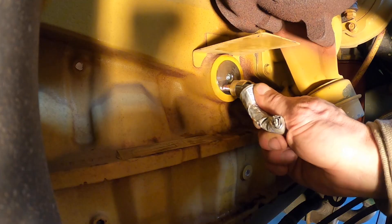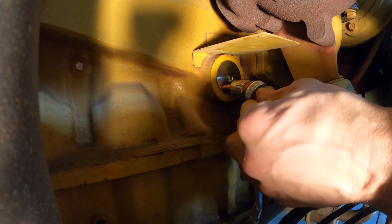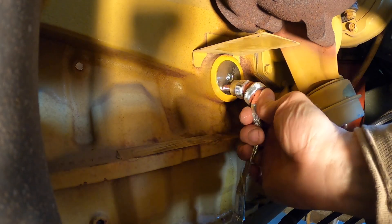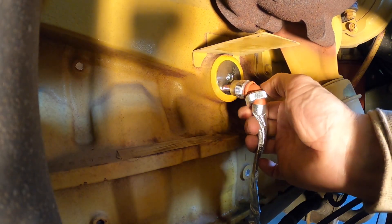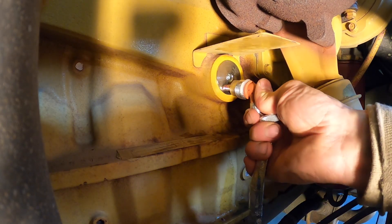Put a little dielectric grease in there. The grease is taking up some room in there.